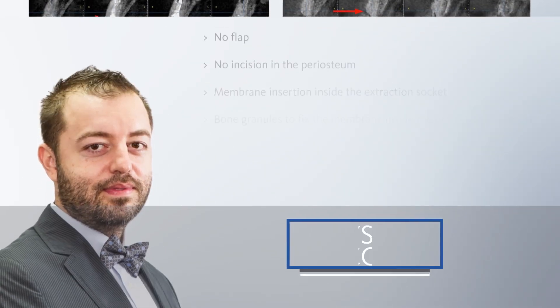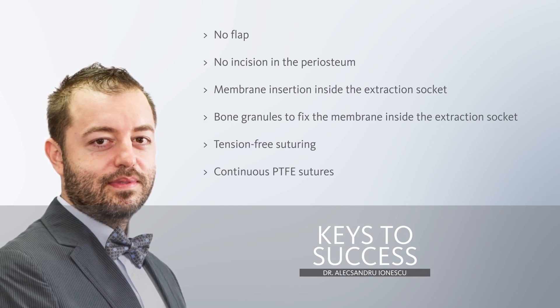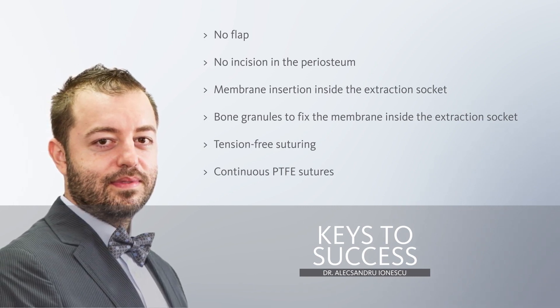Finally, here are the keys to success for the open healing technique. Thank you very much for your attention.